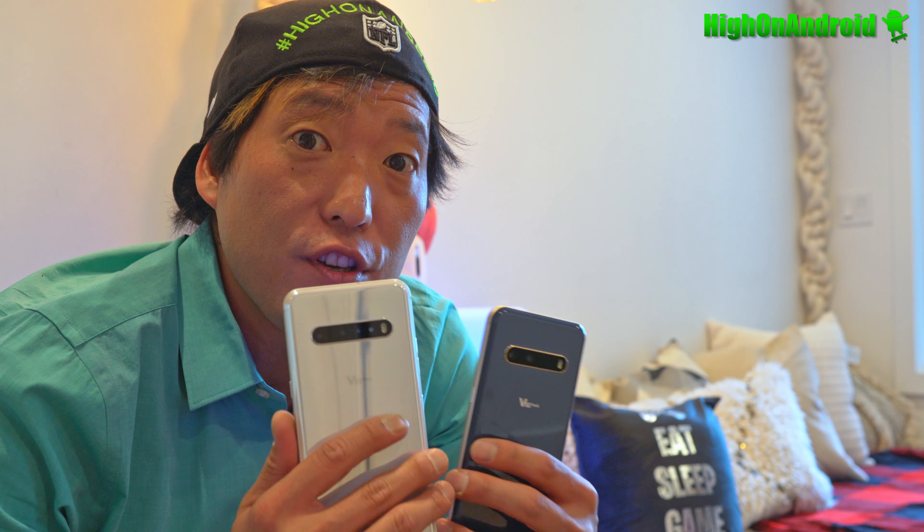Hey guys, I'm at the LG event. Let's go ahead and check out the LG V60.